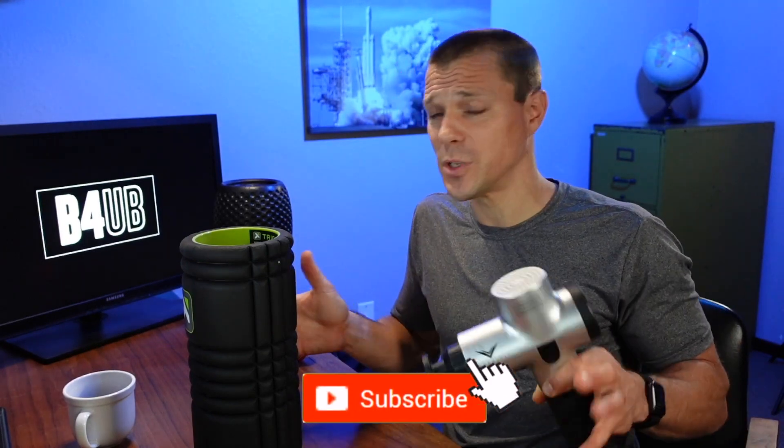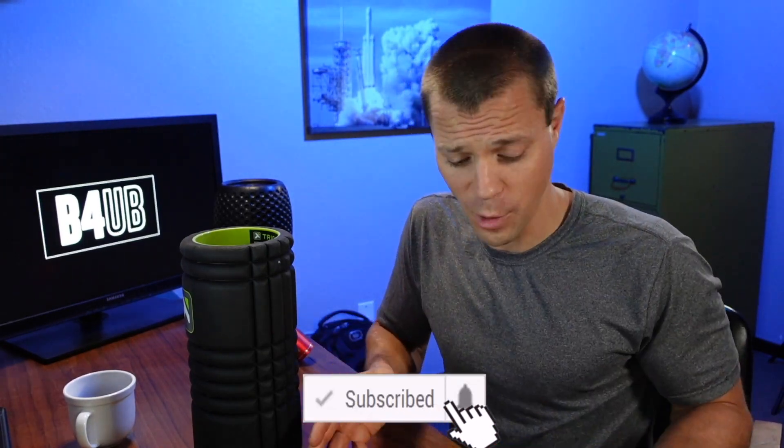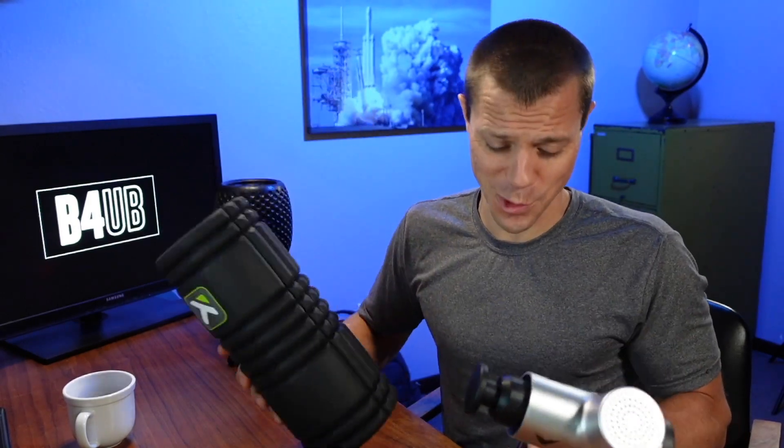Are massage guns really worth it, or can you get by with just a foam roller? Let's take a look. Hey guys, I'm Scott with Before You Buy, where we do product reviews and tips to make sure it's what you want before you buy it. Today we are looking at massage guns versus rollers — they're both great products.